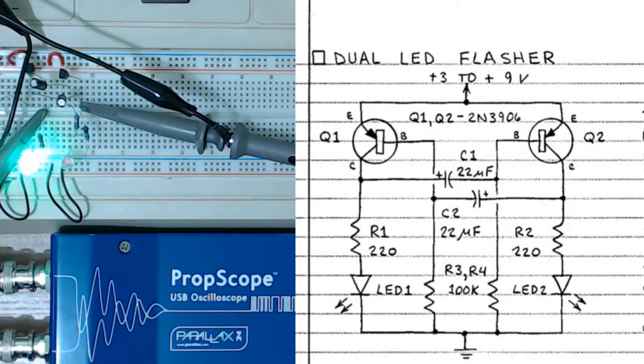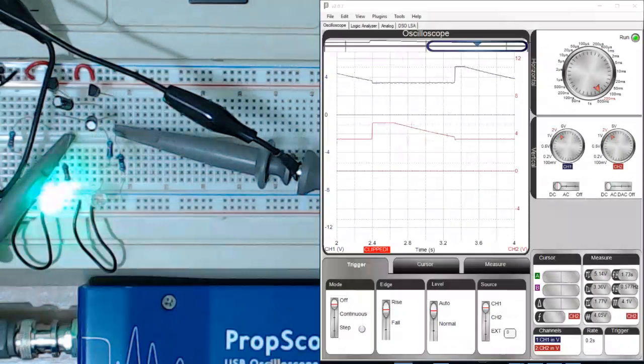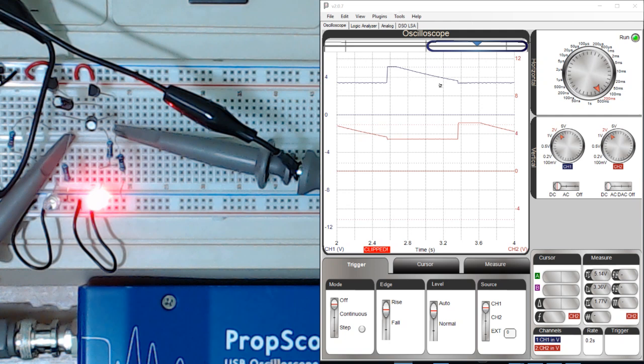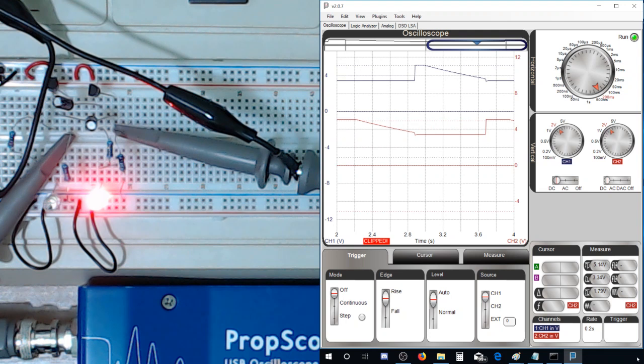Let me bring up the oscilloscope with this so you can see the alternating LEDs. I'm monitoring the base of these transistors, and you can basically see one turn on and the other turn on. By the voltage levels represented there — I don't know if I can make that look any better for you guys, but that's what we've got.